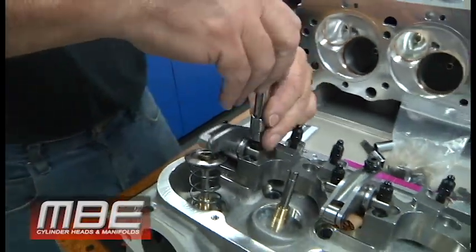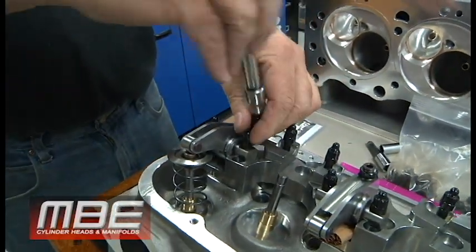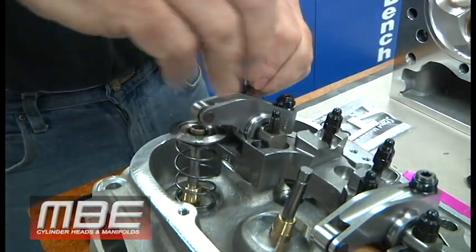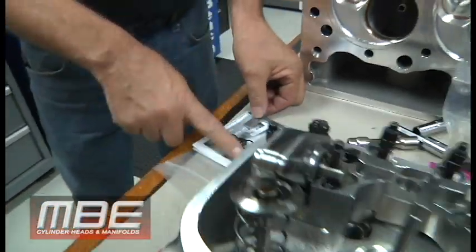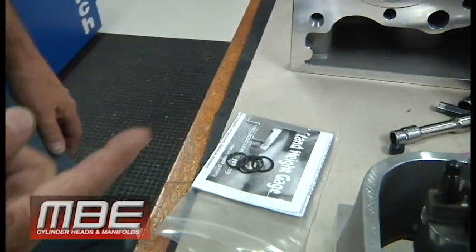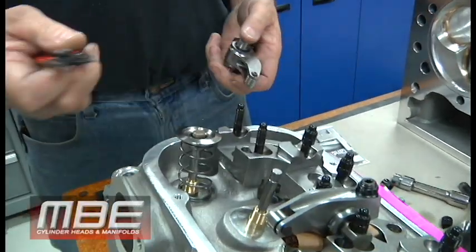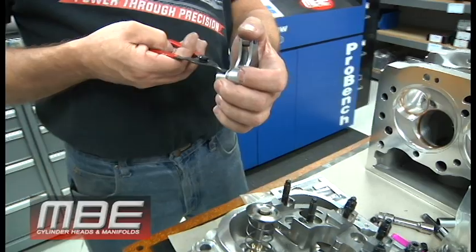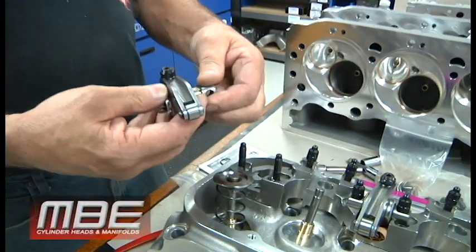First thing you need to do is pull this rocker arm off. One of the biggest questions we get is how to exactly check it — and what the heck is this stand height gauge for? We have this little tool here and I'll show you how to use it. To remove the rocker arm, the only tool you need is a small snap ring plier. Remove one of the snap rings — pull the snap ring out. They give you new snap rings if it's hard to take out.